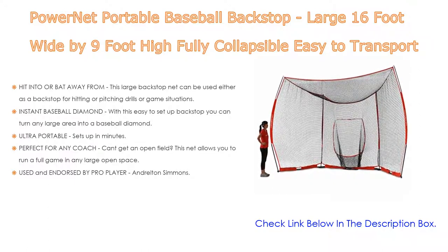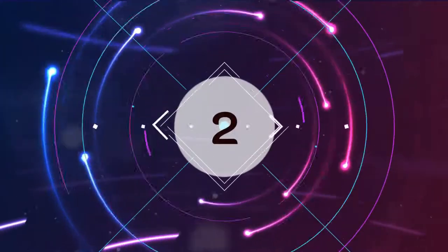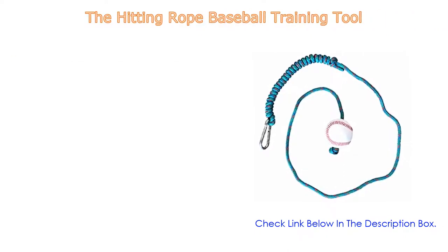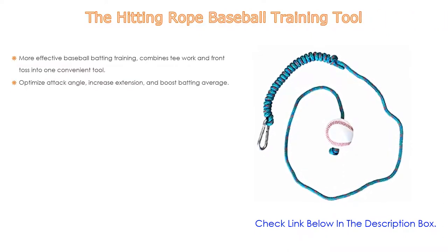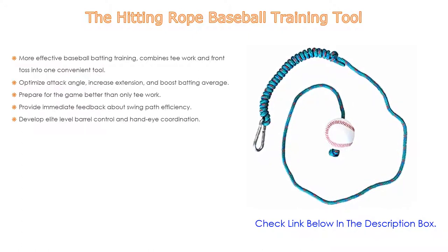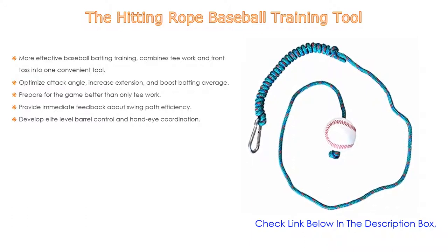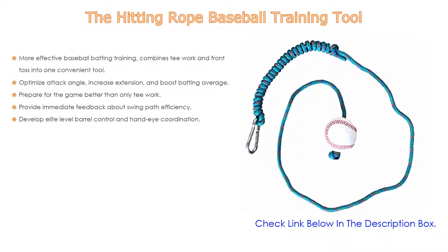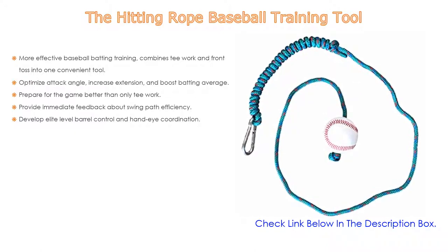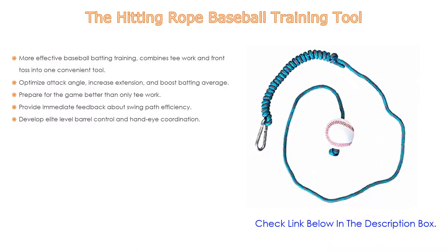Number two: the Hitting Rope Baseball Training Tool, the editor's choice. It offers more effective baseball batting training by combining tee work and front toss into one convenient tool. It optimizes attack angle, increases extension, and boosts batting average. It prepares you for the game better than tee work alone, provides immediate feedback about swing path efficiency, and helps develop elite-level barrel control and hand-eye coordination.